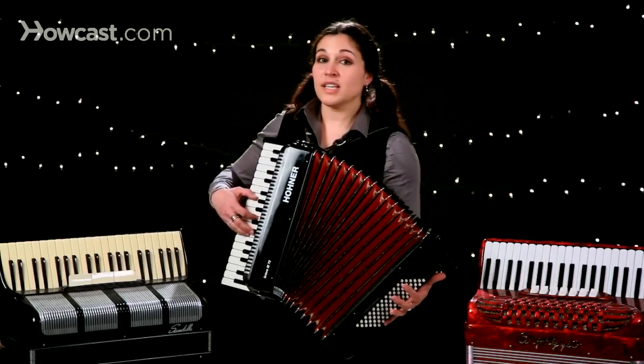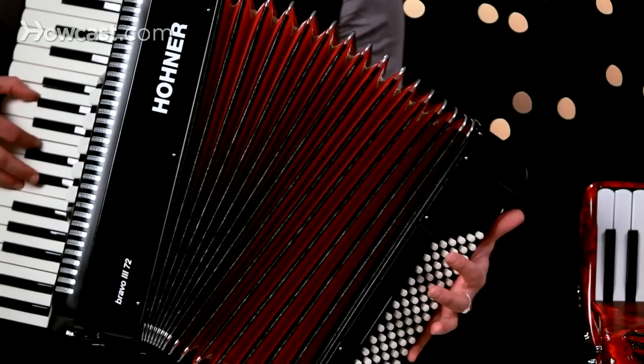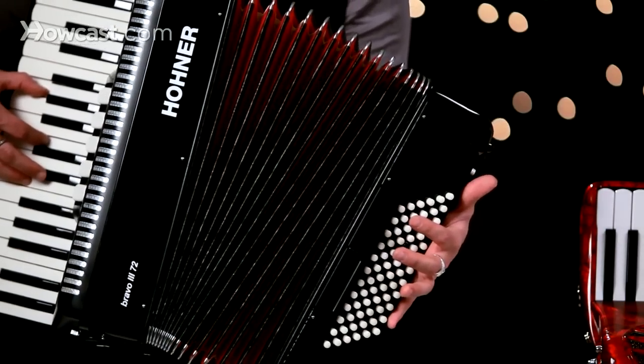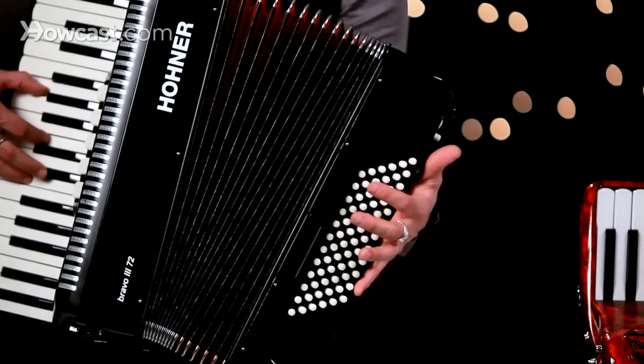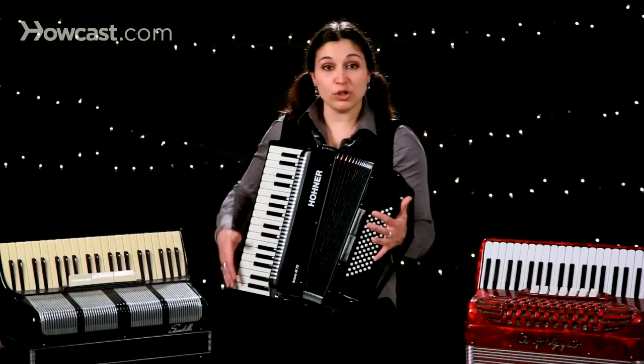And what's lovely is you can change that as you're playing, depending on how much you push or pull the instrument.